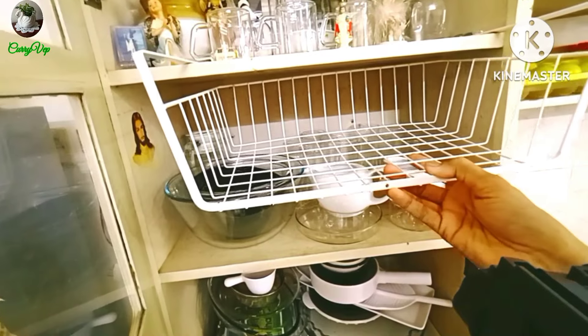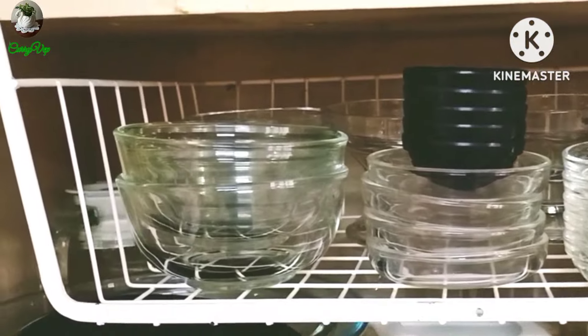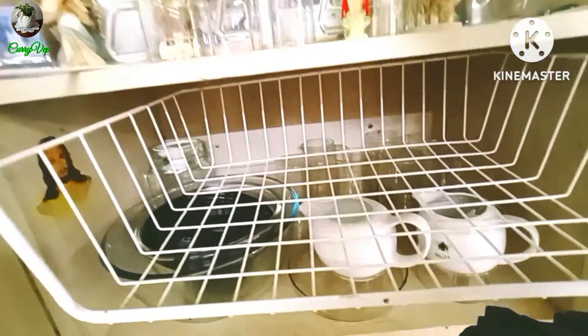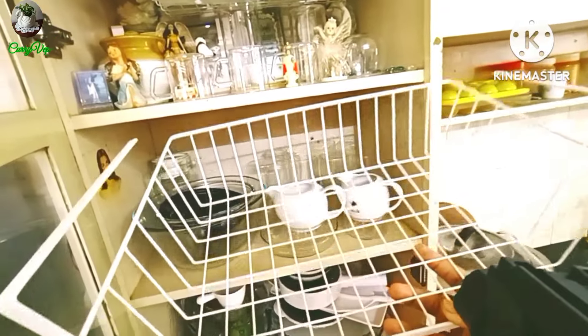This is a cupboard space organizer. It is lightweight, with white paint finish. You can use the shelf in a cupboard — not just in the kitchen but also in the bathroom.